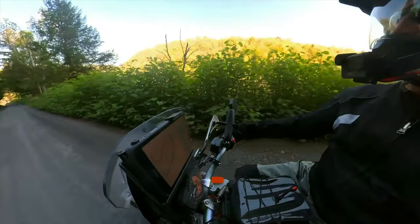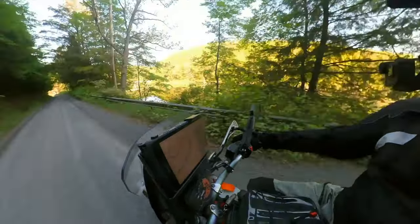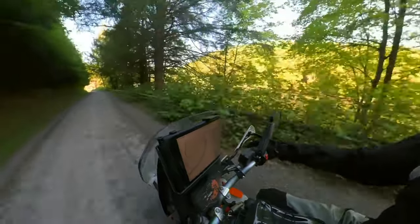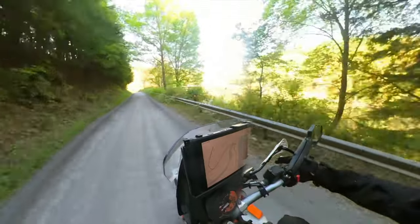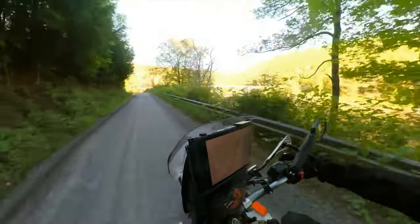Over here is the Clarion River — you can see it in these little gaps. It's beautiful this morning. There's no wind, so it's really reflecting well. What a pretty place. What a pretty river.